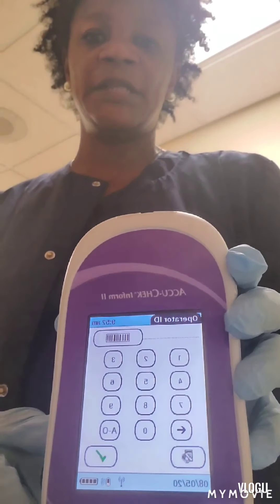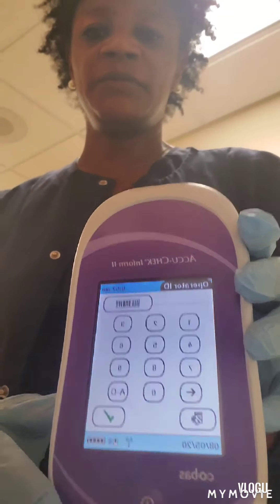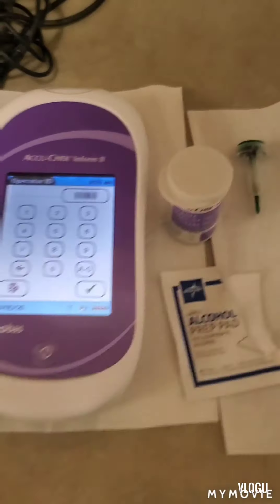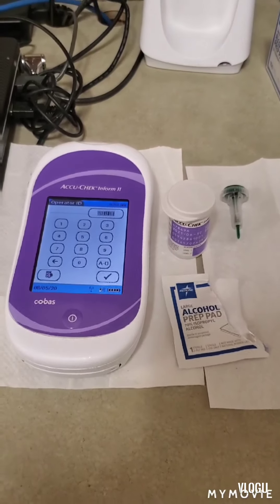The first thing we're going to do is gather our equipment needed to check a patient's blood sugar. We're going to be using a glucometer — in this case the AccuCheck glucometer — a bottle of test strips, a lancet device, and an alcohol pad. So this is how everything looks: all of our equipment for the blood sugar check.